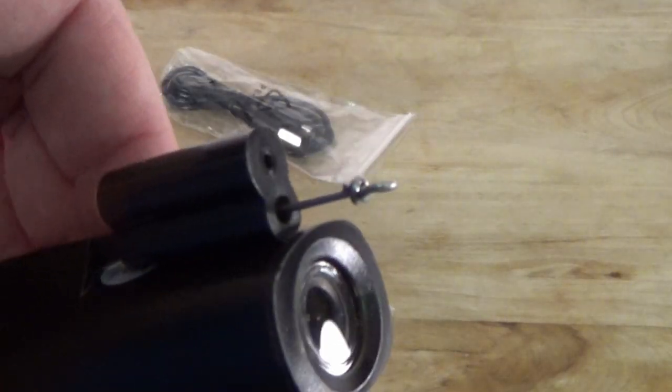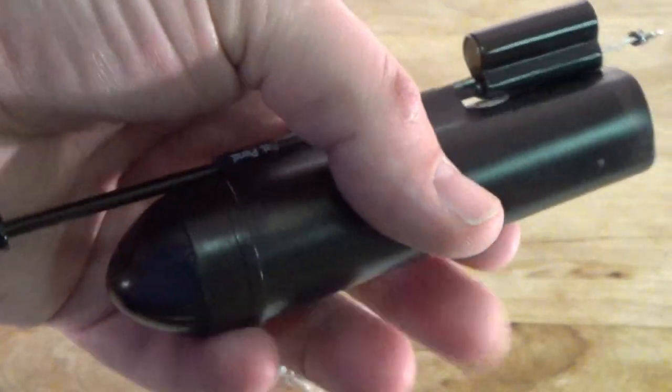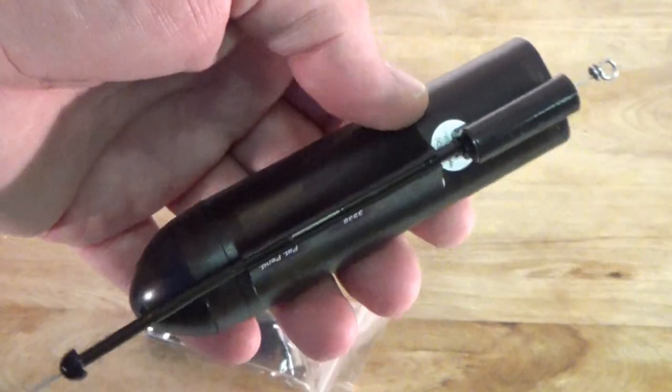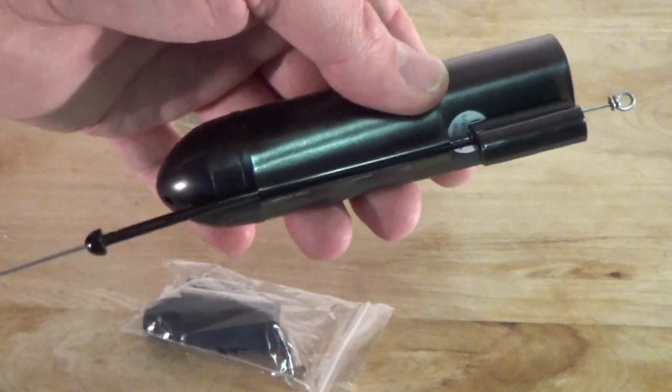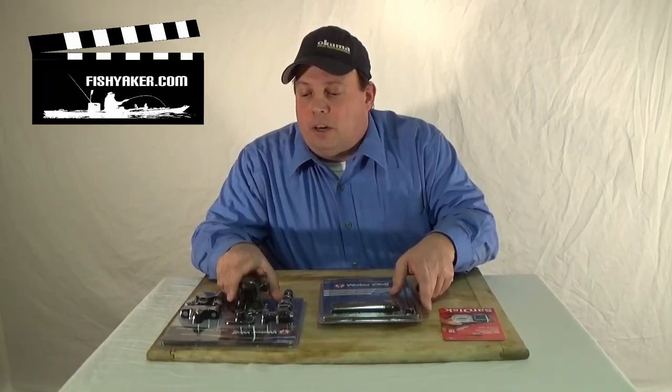You can simply take the bracket and attach it to your fishing line when you're trolling or casting and retrieving. Now you're actually getting a shot of the fish striking the bait.